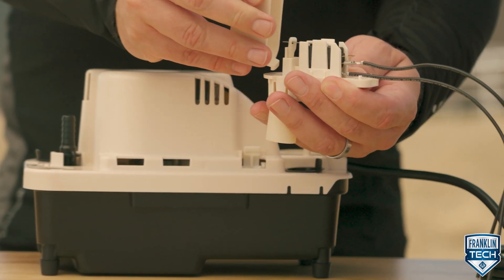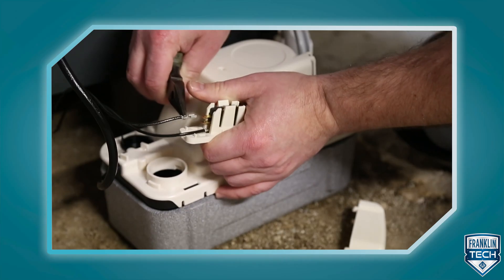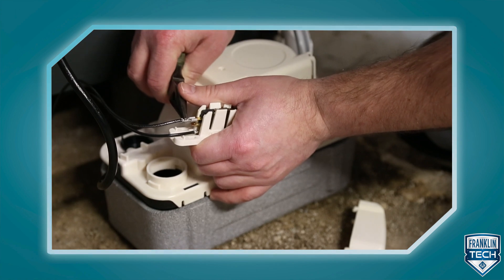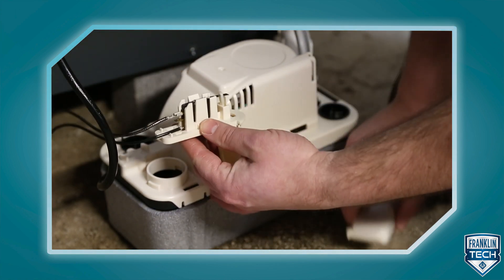If the switch is wired to the NO terminal, the air handling device should shut down when the float is raised. If the switch is wired to the NC terminal, the external components such as an alarm or relay should activate when the float is raised.